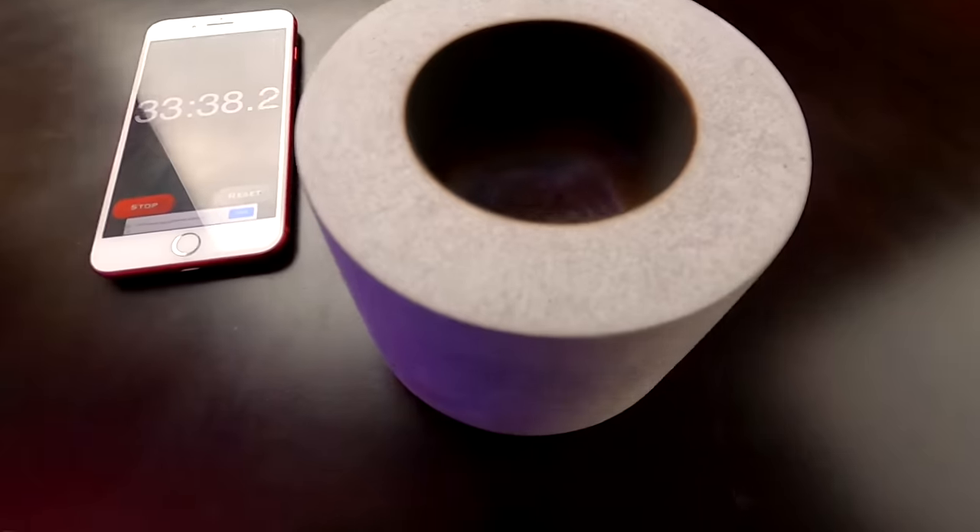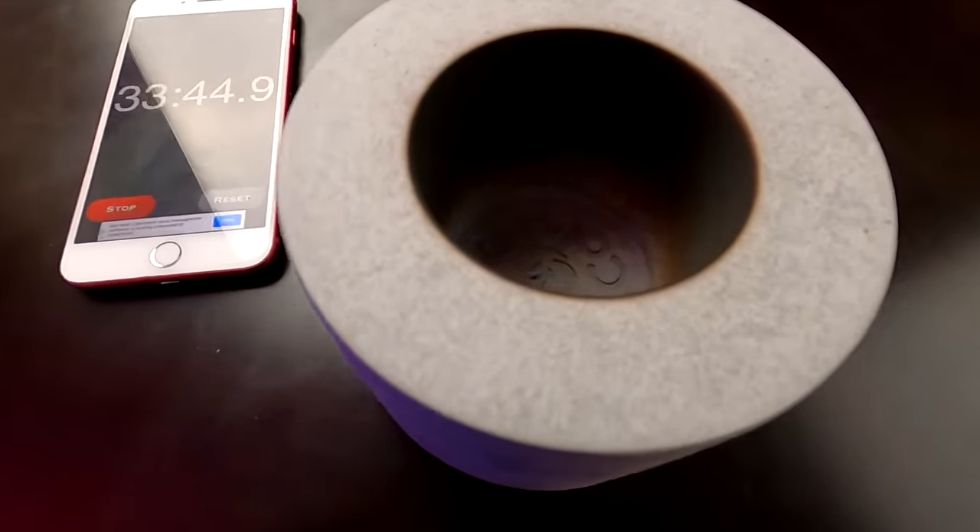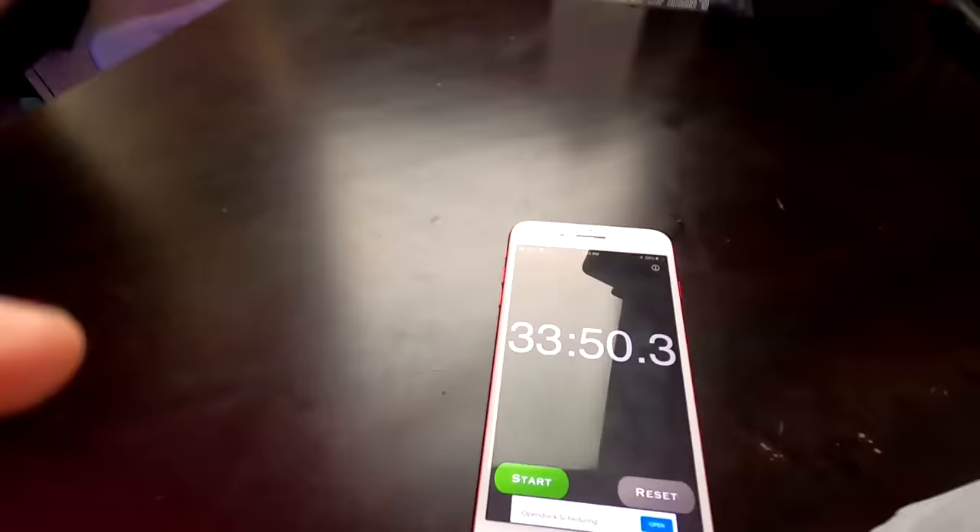At the 33-minute mark, it's going out. There it goes — that's about all she wrote. 33:50. Not quite the 40 minutes they claim, but pretty close. My only surprise was how hot the outside gets — I thought it was going to be warm, but not that hot. It was pretty hot, especially toward the top. But overall, it kind of worked like it was supposed to, so I'm happy about that.